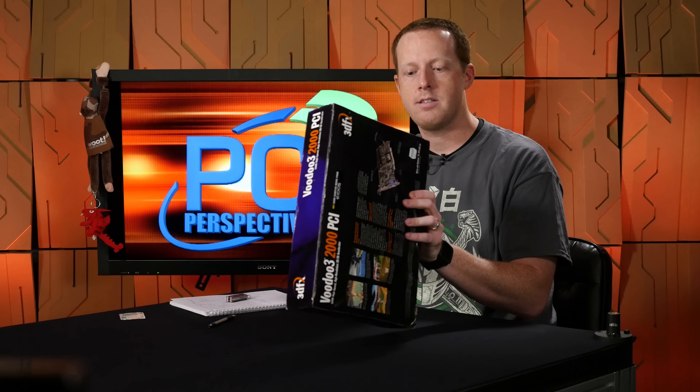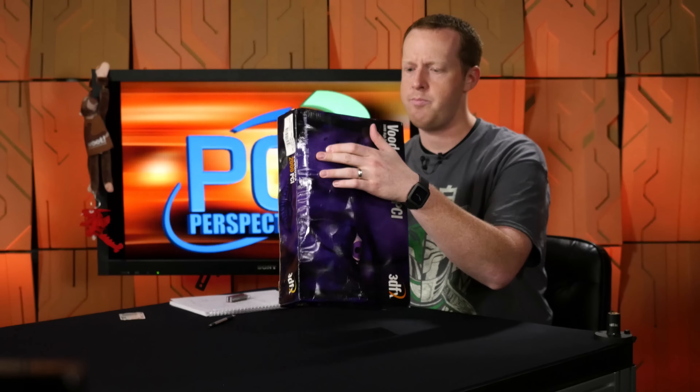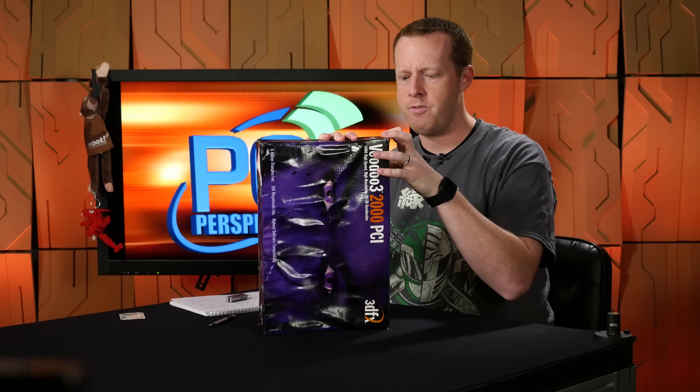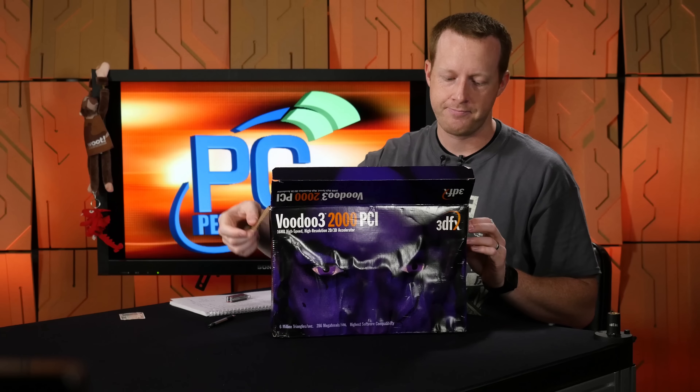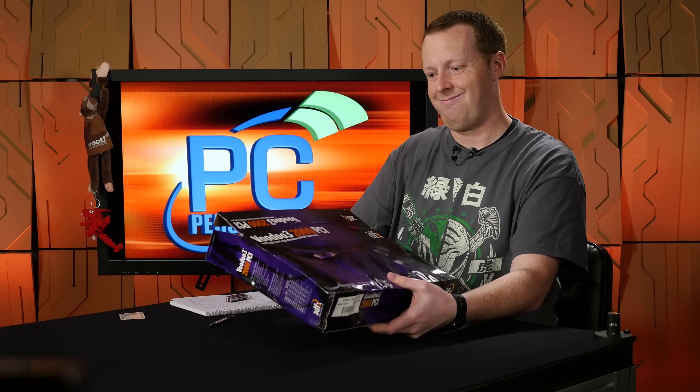They just don't make boxes like this anymore. So I guess we just need to go ahead and open this box. I'm trying to think if there's a less destructive way to do this than I had originally planned, but it doesn't appear to be that way. There we go — the waterlog hadn't completely re-glued everything. This is the first time this video card has seen light.